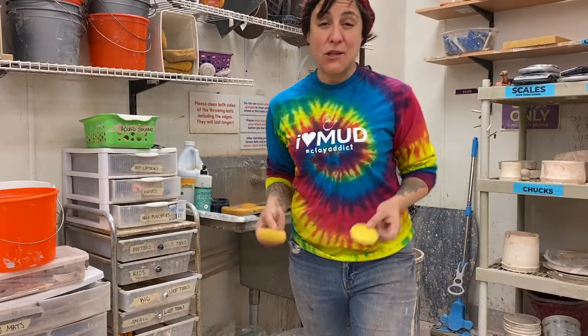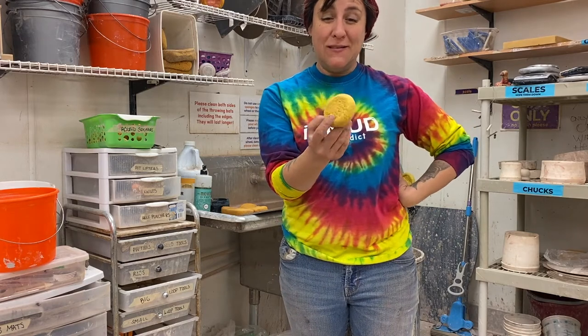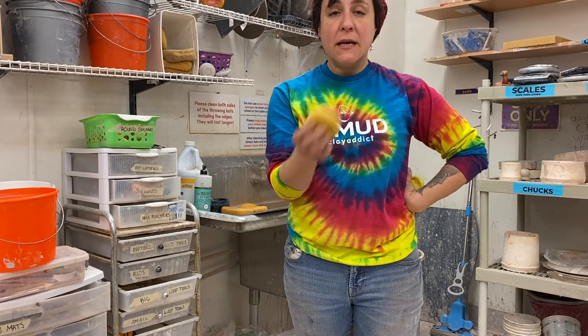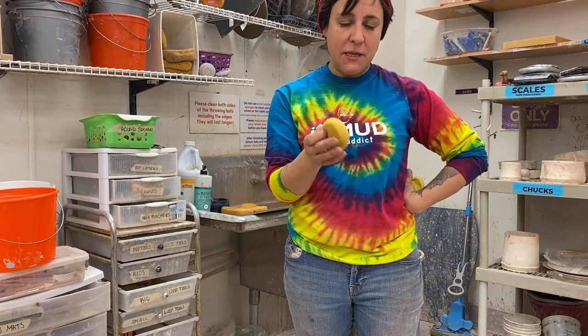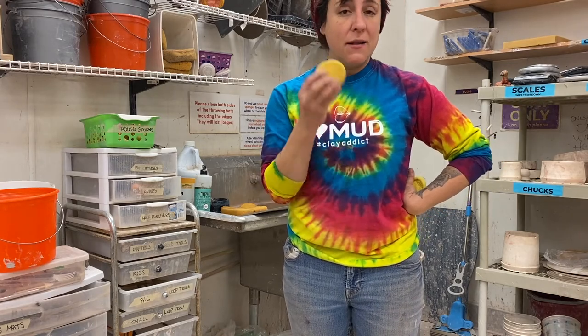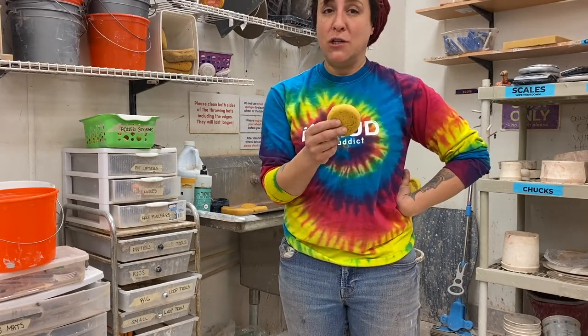The next tool I'm going to talk about is the sponge tool. We use this round sponge to clean the bottom of our pots, keep our pot wet, and I actually throw with these sponges as well. They hold just enough moisture compared to a regular kitchen sponge, but they are more expensive than your average kitchen sponge.